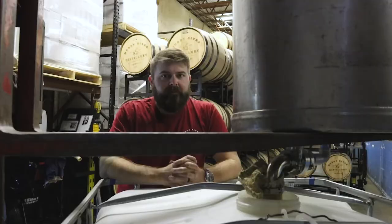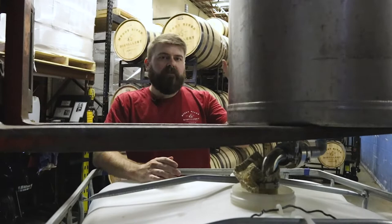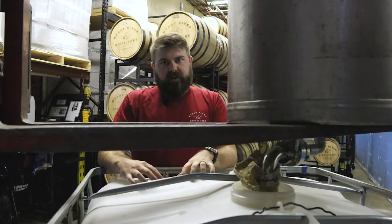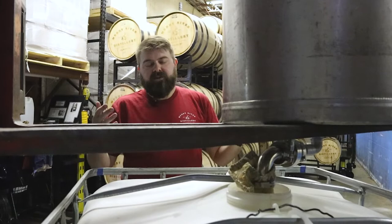Now we have our barrel dumped in this tank. We've lifted the tank up on our forks and attached a bag to the end to catch the char when we dump the rum from the barrel tank into our tote. We're putting it in a tote so we can proof down from barrel strength to the strength we need for our product. This is a one-year barrel, and for our Queen Charlotte Reserve we use a blend of three different barrels, so this is the first one going into the tote and we'll add two more on top.